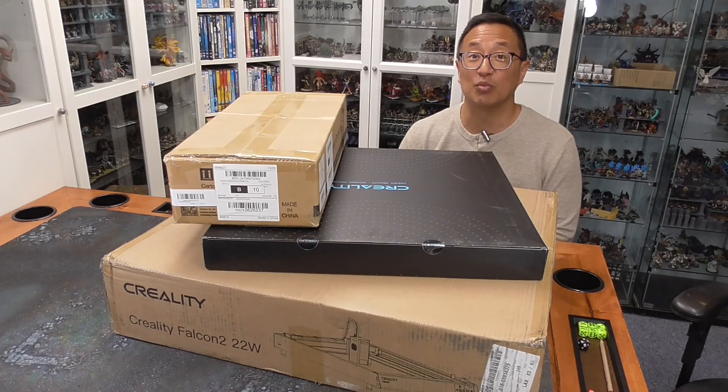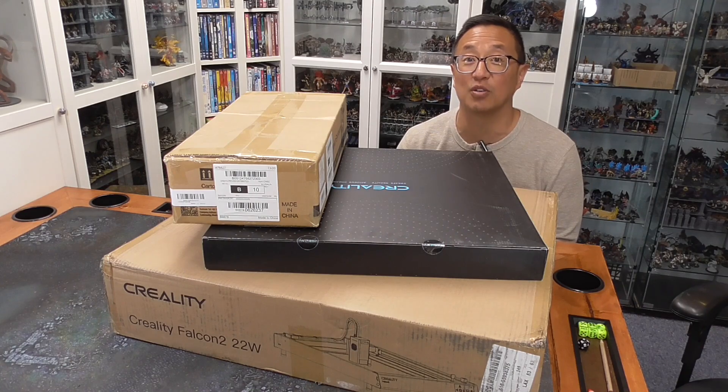In today's video, I unbox and review the Creality Falcon 2 22W diode laser.